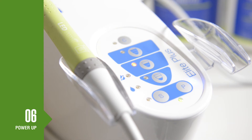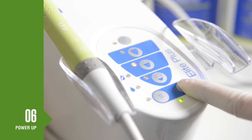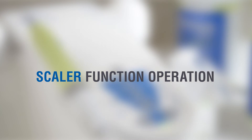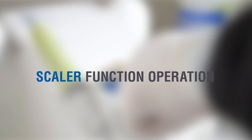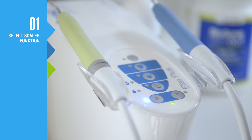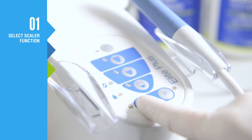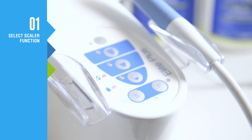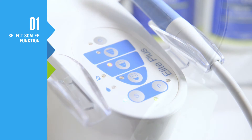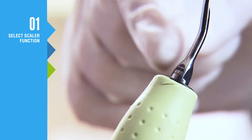To force standby mode, hold the S or P button for three seconds. With the unit in standby mode, press the S button to enter scaler mode. Select the working mode — one, two, or three — that matches the number on the base of your selected scaler tip.